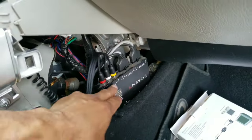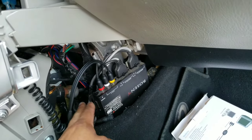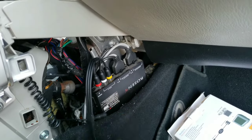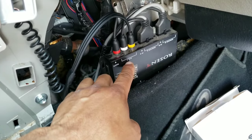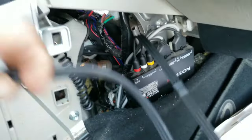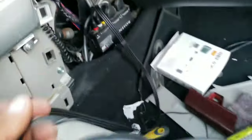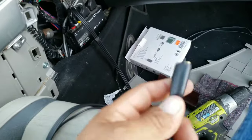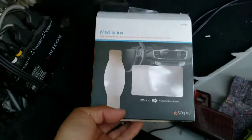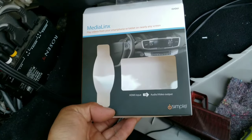This is the original receiver — I don't know what these things are called — for the monitors on the headrest. This came with the headrest monitors already installed in the car. But like I said, the DVD player's not working. It's got an aux cable right here, an aux input. So I went and bought this — it's like an HDMI to AV converter. HDMI input to audio video output — that's what I need.